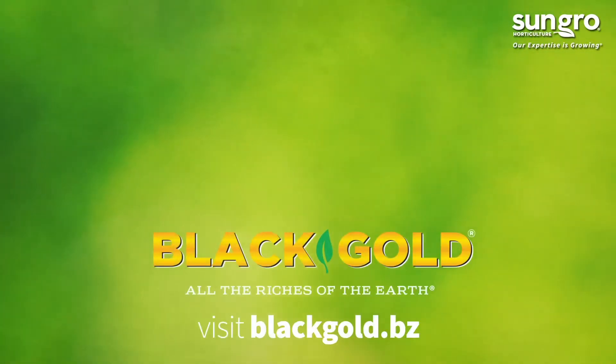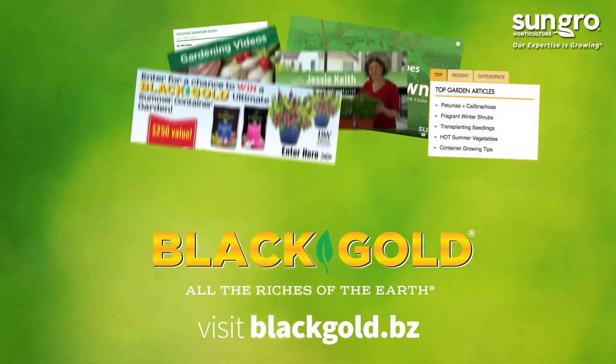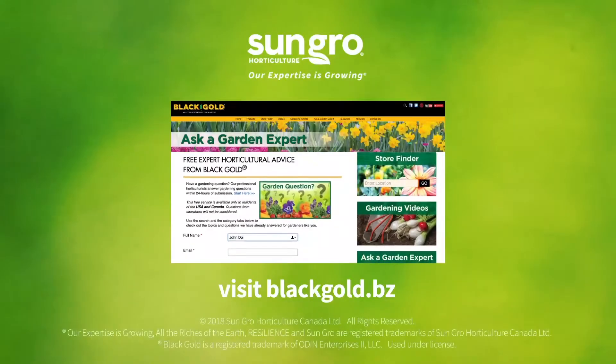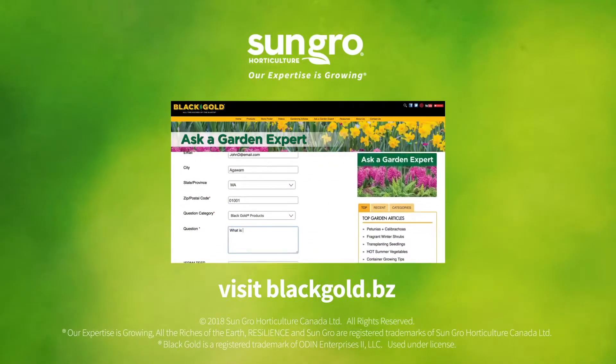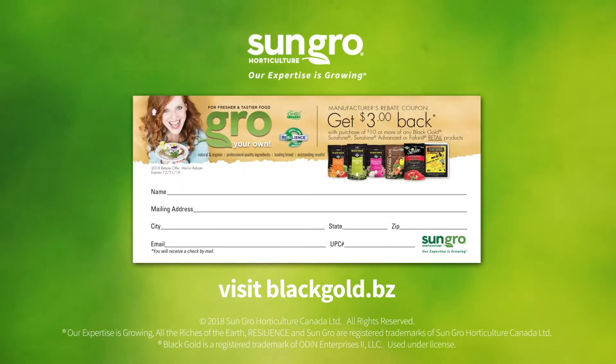Visit blackgold.bz to learn more and discover expert how-to gardening videos, articles, and exciting monthly garden giveaways. We also offer free horticultural advice through our Ask a Garden Expert support service and $3 rebate coupons to help you save on your next Black Gold purchase to create more beautiful, vigorous, cost-saving gardens.